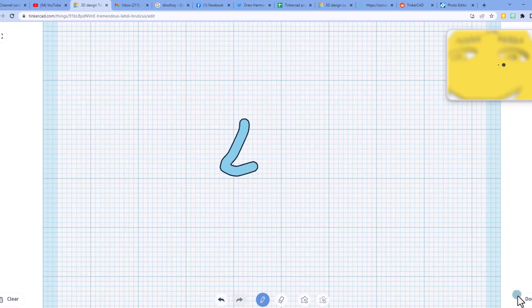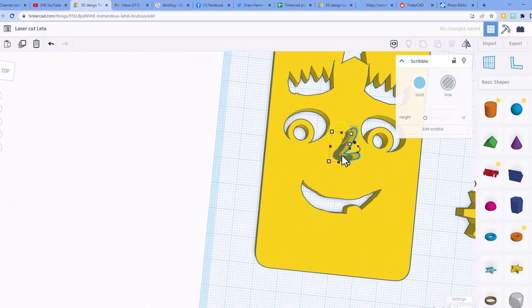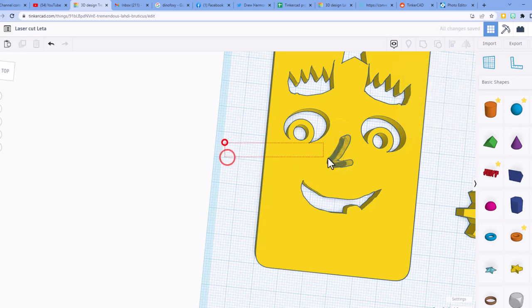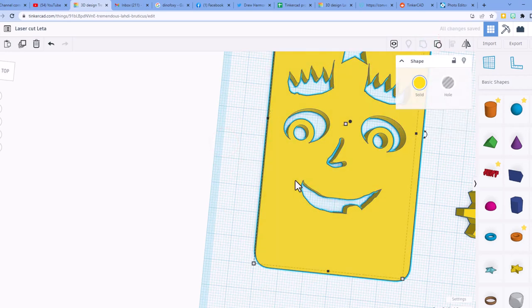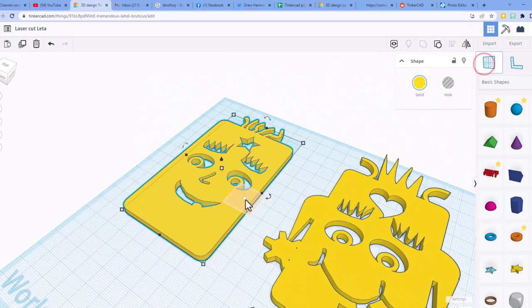Give her a scribble nose — just a cute little shape. Hit done, make it a hole, zoom out, put it where you want, and group it.